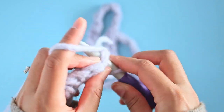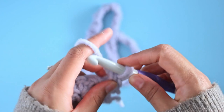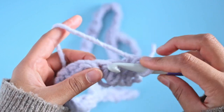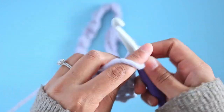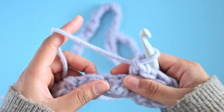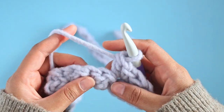So we're going to chain one, turn our work around, and into this first space we're going to work a single crochet and double crochet into that first space — that is the single crochet from the row before. So we're going to single crochet and then double crochet right into that first space. Now we're going to skip this space and then work the same thing: single crochet and double crochet into this space. We're going to continue that all the way along — skip a stitch and then single crochet, double crochet into the next — all the way until you get to the end. You'll end the same way with a single crochet in the last space.